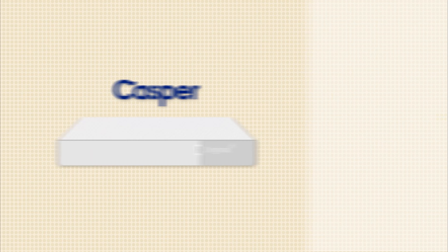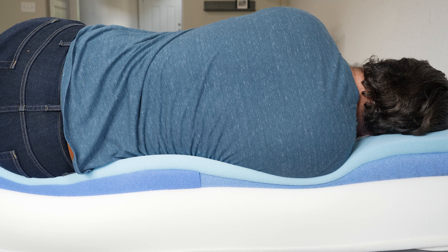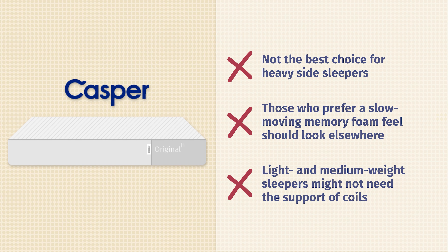Now let's talk about the cons — who I think this mattress might not be the best fit for. First off, probably not the best choice for heavier side sleepers, as you might press further into this mattress and feel serious pressure on your shoulders and hips. If you're lighter or medium weight, it could still be a good choice though. It's also not the best choice for those who prefer more of a slow-moving memory foam feel — this is a bouncier, more responsive mattress, so if you like to lie on your mattress and slowly sink in, you might want to look elsewhere. Last but not least, if you're a lighter or medium weight person who doesn't need quite so much support, you can save some money by going with the Casper Original All-Foam Mattress instead.